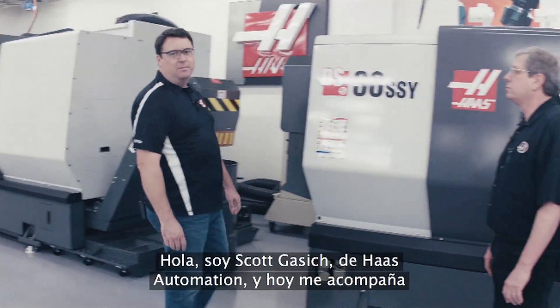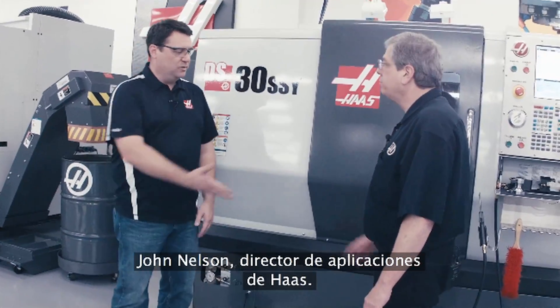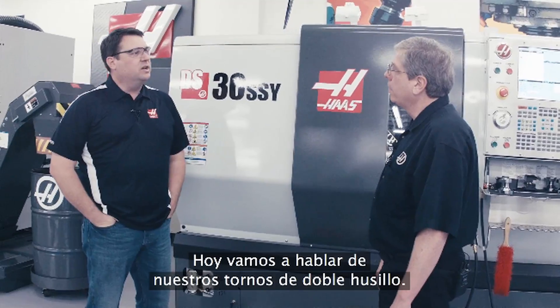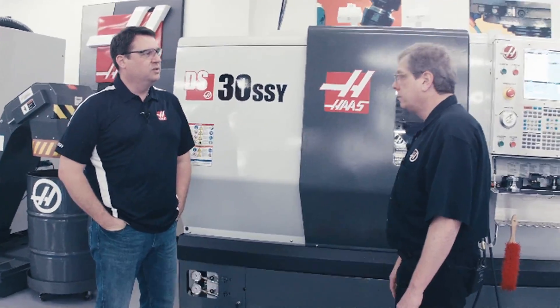Hello, I'm Scott Gassich with Haas Automation, and joining me today is John Nelson, Director of Applications with Haas. So today we want to talk to people about our dual spindle lathes.